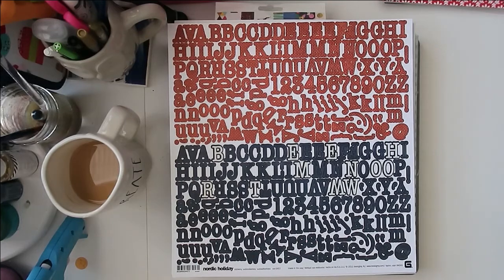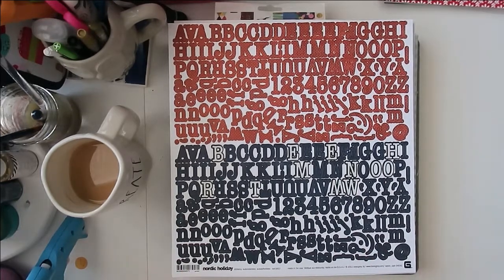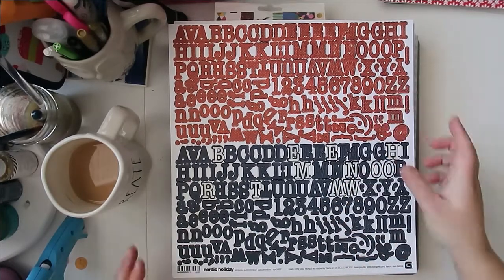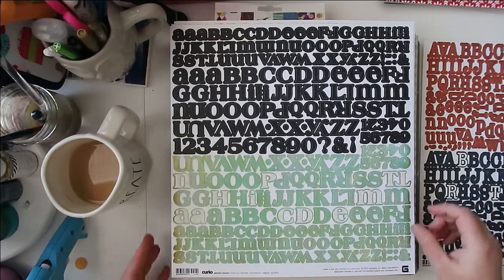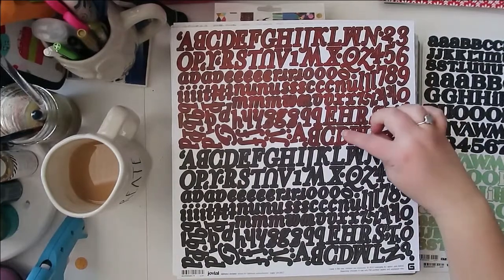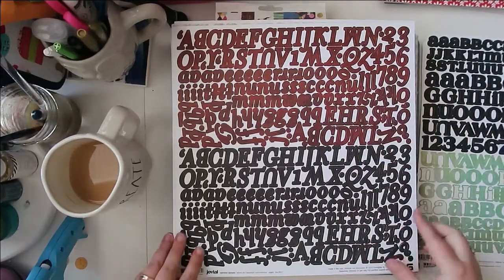I still have my Basic Gray flat alphas, and a few of you asked what other sheets I have, so I pulled them all out to show you. I think this is everything — sometimes they just pop out of nowhere. So I have navy ones, red with green dots (kind of a Christmassy feel), ones with a grungy mint, aqua, and lime green feel, and then black. These have almost a buffalo plaid print in red with a bit of black, and then straight black.